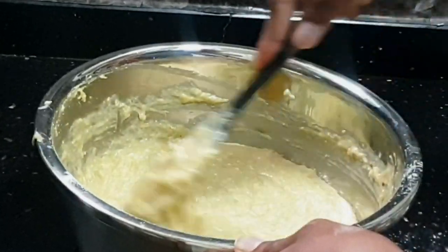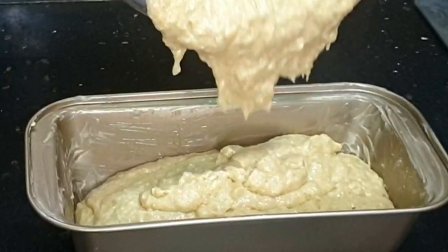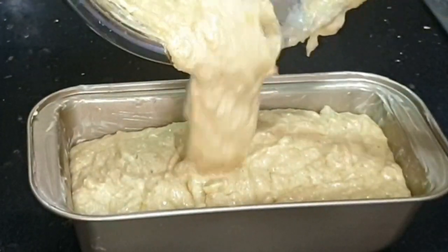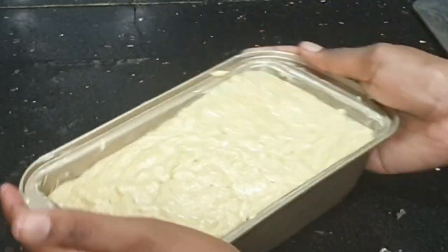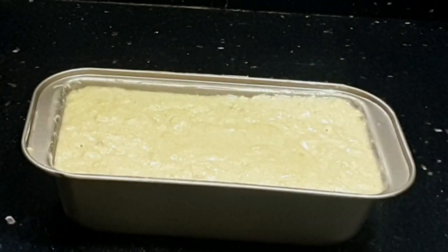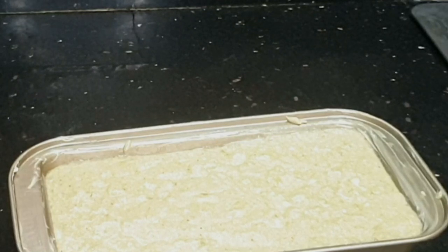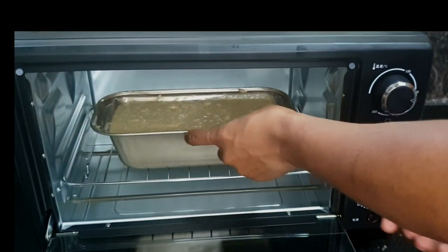The folding-in process is complete. Now I'm adding the mixture to my nicely greased loaf tin, making sure to get every bit of the mixture from the bowl. Once done, I'll shake the loaf tin to get the top nice and leveled. Now I'm putting this into the oven, which from the beginning should have been at 350 degrees Fahrenheit.